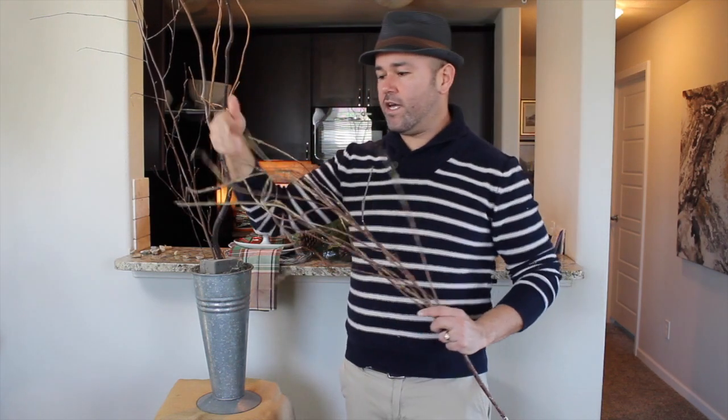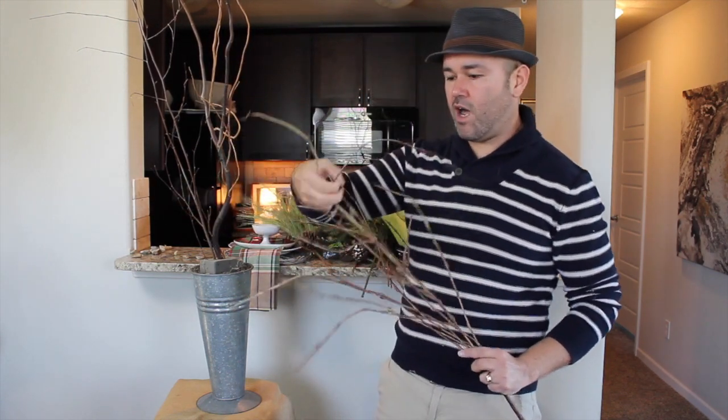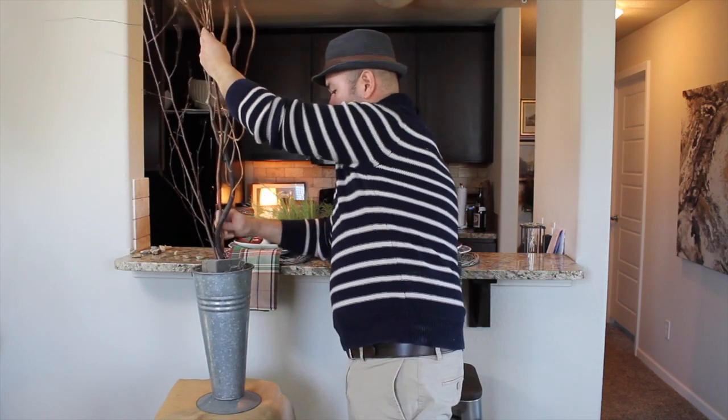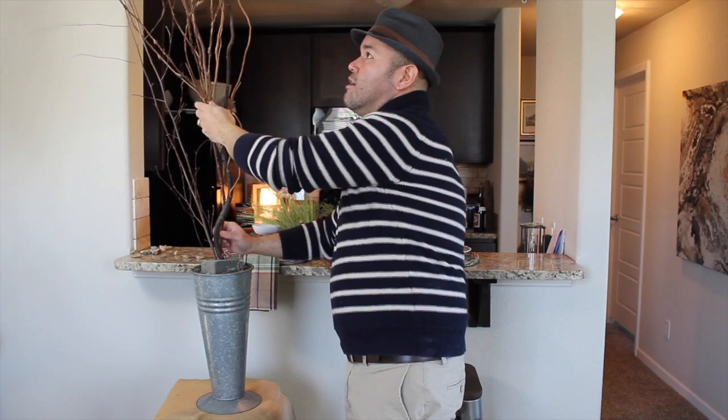Then I have this fake twig that I love. It's made out of rubber and you can bend it. I'm also going to add that in the middle right here, so I'm going to go ahead and give that a squeeze. So that is the beginning of it.